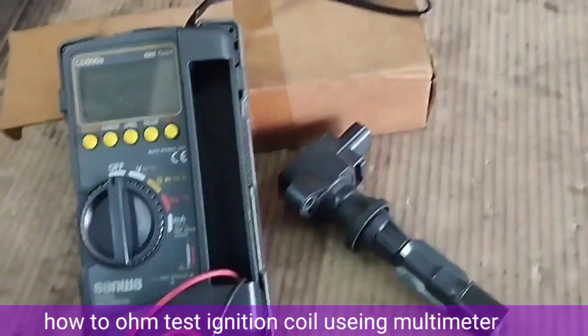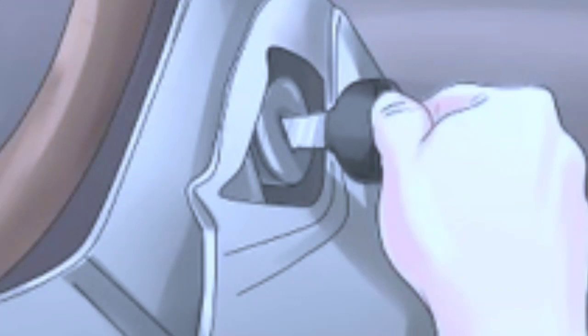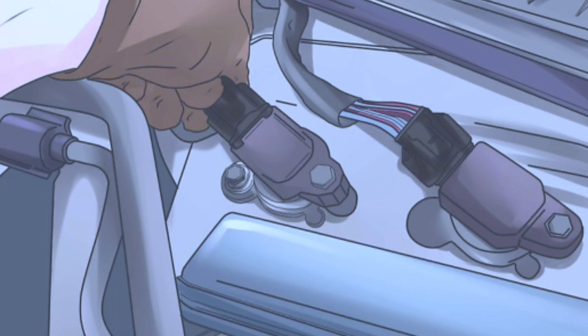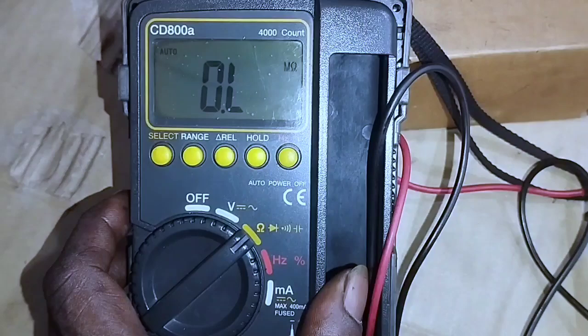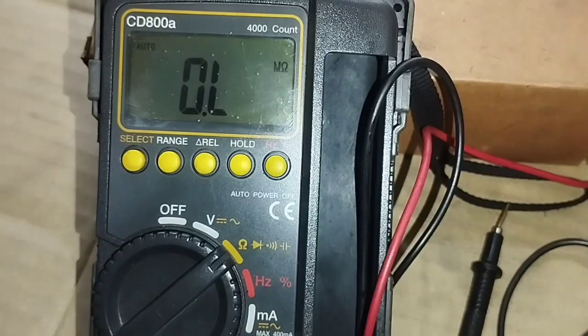How do you test a coil on an ignition coil with a multimeter? First, make sure that the vehicle's ignition system is off before you begin. Next, disconnect the coil pack from the engine. Then, attach your multimeter to the terminals of the coil pack. Finally, switch on your multimeter and measure the resistance of the coil pack.